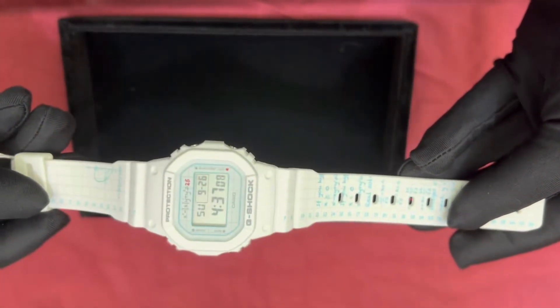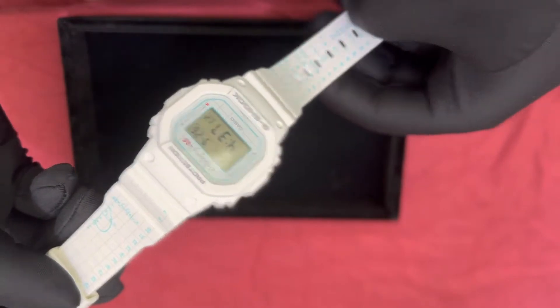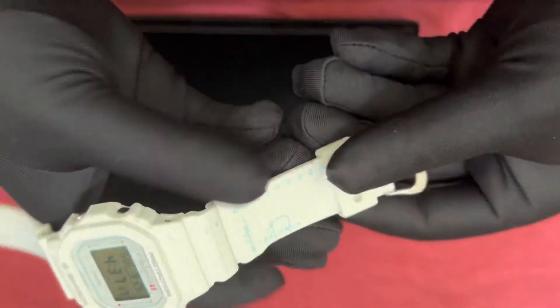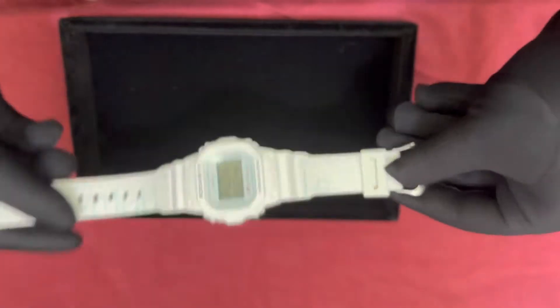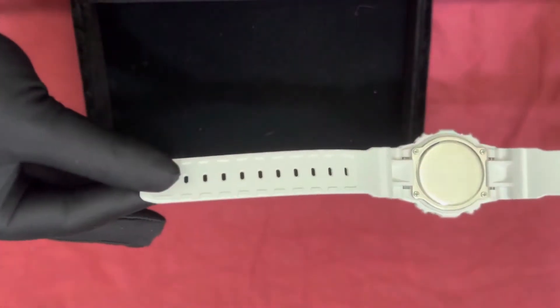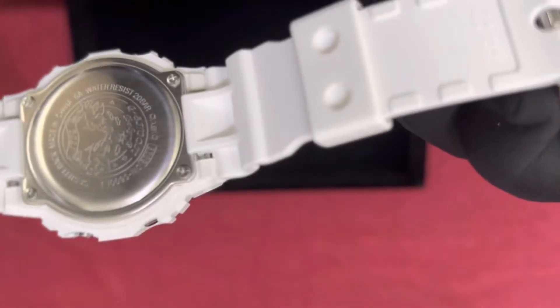This is the first watch — the G-Shock protection. If you can see, the color is white. The printing here is really nice. Some people do like a couple's watch in white color, and they really like it. The band is pretty much very good also, and the material is very nice.